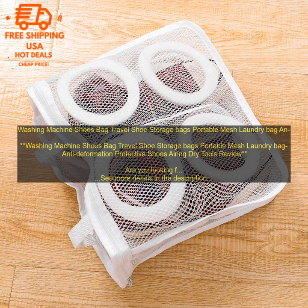Are you looking for a way to keep your shoes clean and organized? If so, then you may want to consider a washing machine shoes bag. These bags are designed to protect your shoes from damage during the washing process, and they also make it easy to store your shoes when they're not in use.